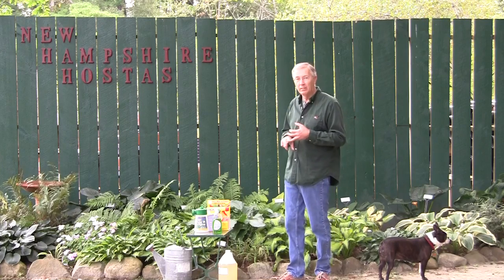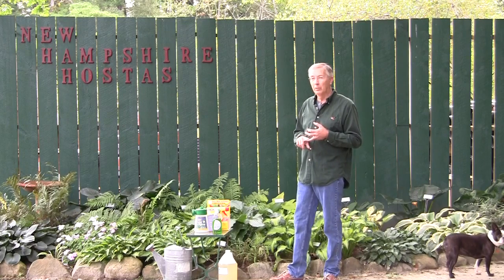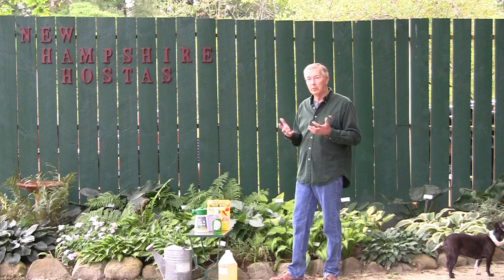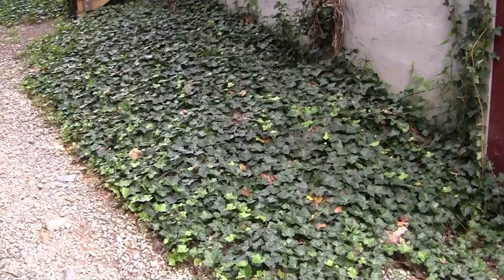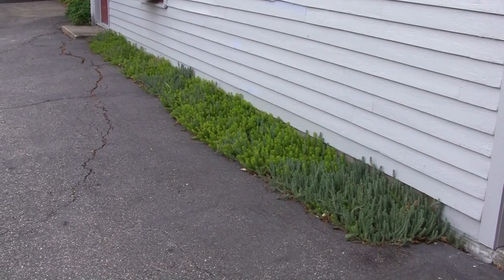All right, back to the task at hand, and that is vole control in your garden. We're talking hostas, but it applies to any part of your garden. Two years ago, we had some of the worst damage here that we'd ever had. Besides eating my crop of tens of thousands of hostas, they destroyed an English ivy bed that I'd had for over 20 years, a sedum bed, and I'm going to show you pictures of these as they look now, because they have recovered.